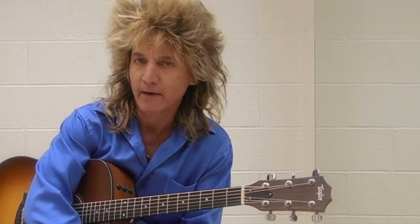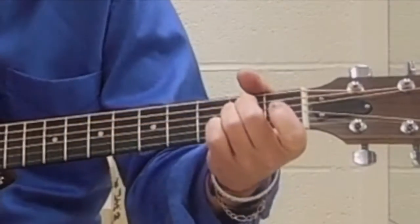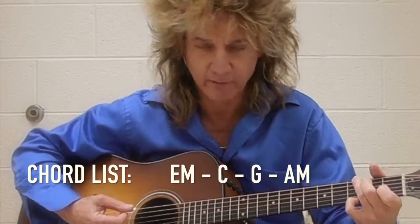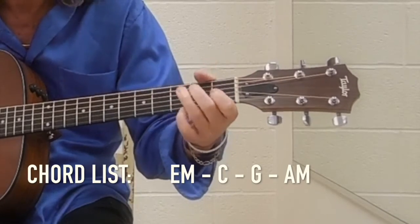I wanted to show you 'Just Like Fire' by Pink. This is an acoustic guitar song and it's in standard tuning. So E minor, C — regular C — G, I kind of do the old school G. And then you have A minor.